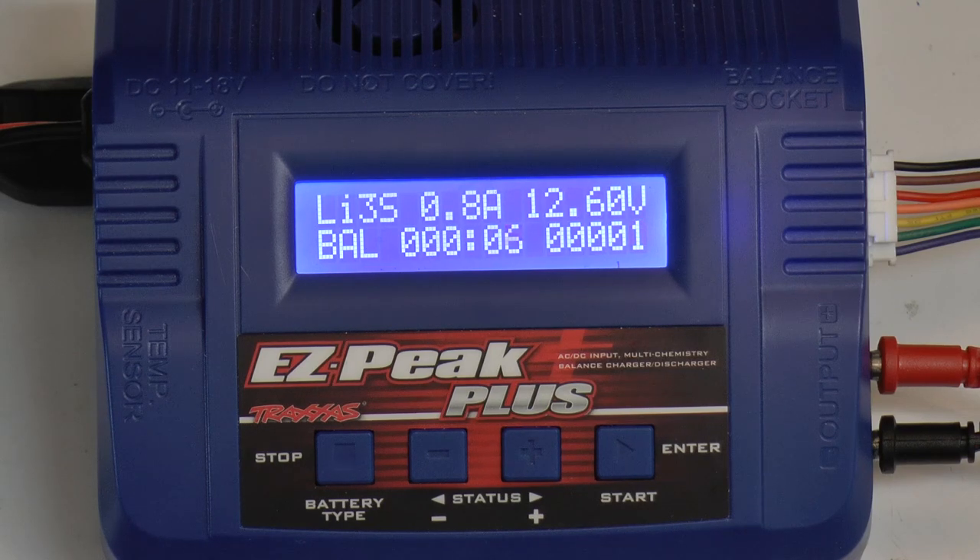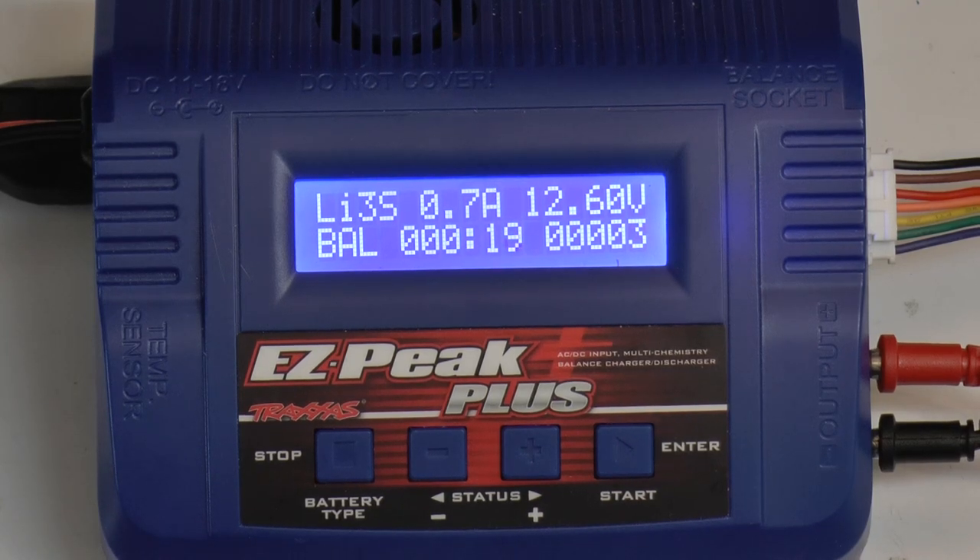That's basically all you need to know when charging a LiPo battery. Nickel metal hydrate batteries are a little bit easier to charge but follow the same kind of idea — you just don't need to know the voltage of the battery itself. I hope this video helped. If it did, please give it a thumbs up. If you have any more questions or future suggestions for this charger, comment them down below. Thanks for watching and talk to you later.